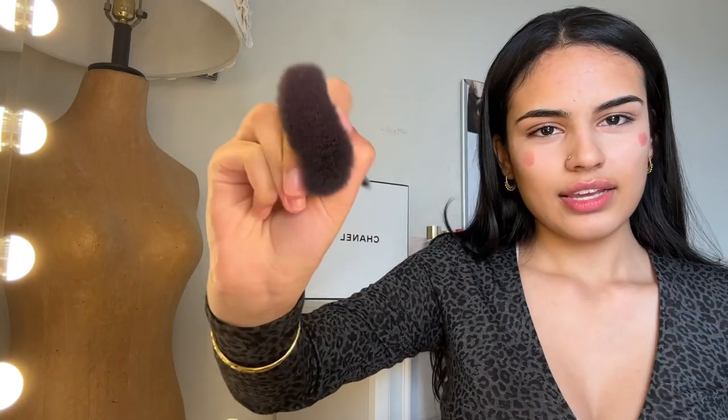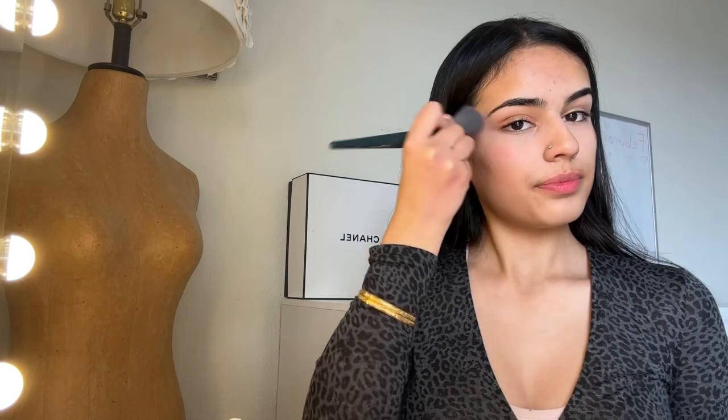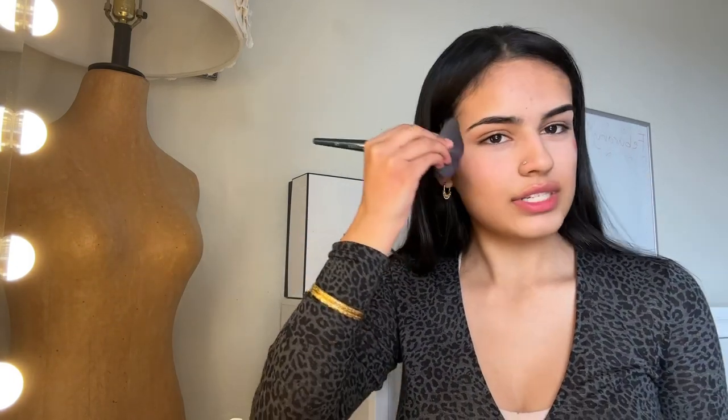The tool you use to blend is actually very important. If you use a damp beauty blender, you're going to find that it soaks up the blush and you won't get really good results. It's important to use a blush brush because it won't soak it in — it'll evenly distribute it and you won't have to keep applying more. I like to pinch the brush so it fans out and then just swipe it up. I find that dragging it gets rid of the pigment, so patting it definitely preserves the pigment.